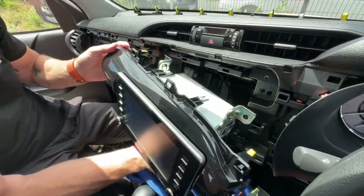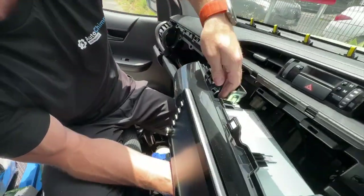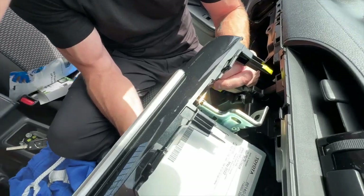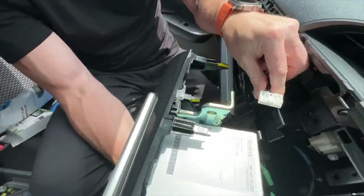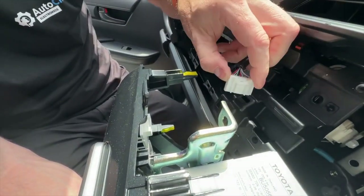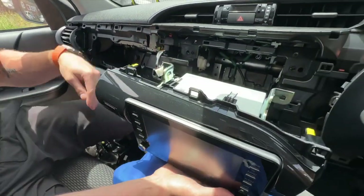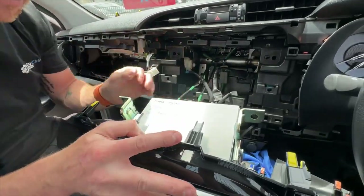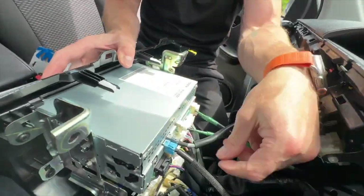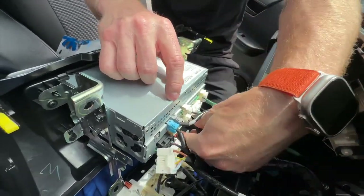It will be a little bit tight because on the left-hand side there is the passenger airbag — this is only on the SR, SR5 and above, not on the Workmate. It has a little locking tab that you just undo. Press that down and pull it out, and that will allow you to remove the stereo much more easily. On the back of the radio, undo the bottom two plugs — those are the ones we're going to T-piece into. They have a little locking tab on top.